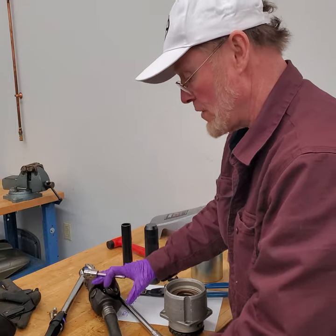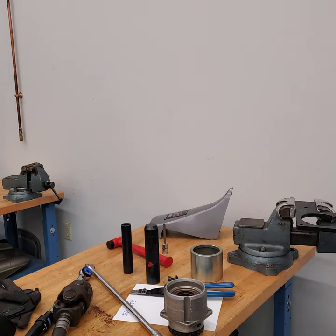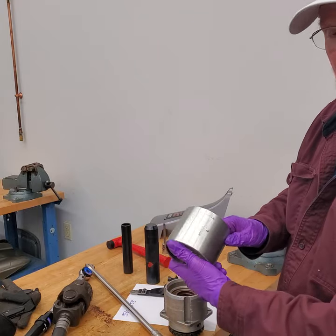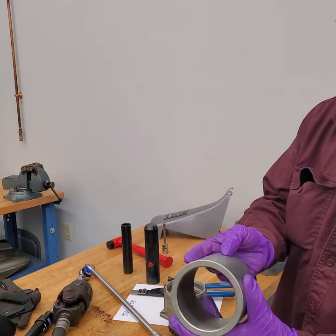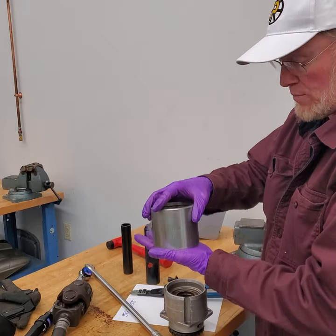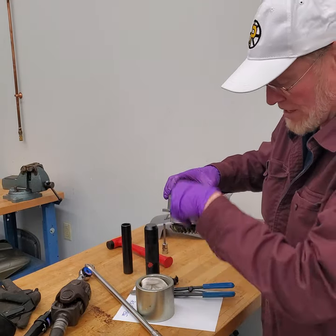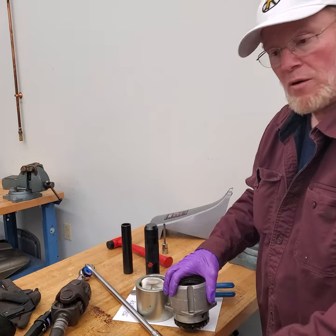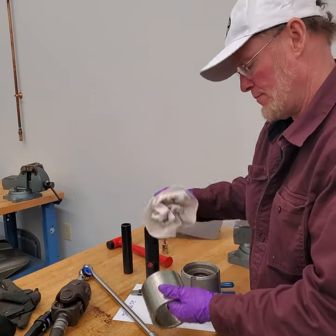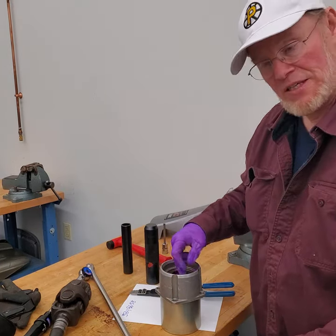Next I need to press the gear out of the housing. Going into the book starting on page 100, it tells me I need some special tools. Number one is tool 884938 — it has a large diameter end and an open end. You're going to put this on a press, make sure you have room, and support it underneath. Put a rag on top for the press so that when you press the gear out, the bearing doesn't smash into the bearing press fixture. Set this recess side up, and then press the gear out.